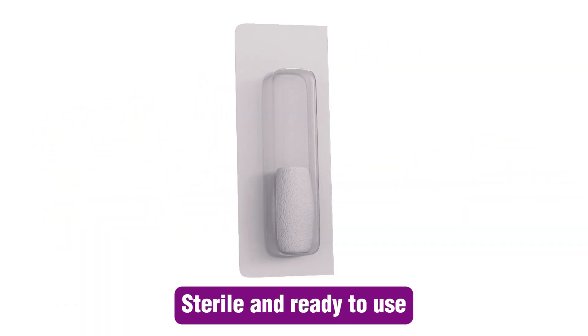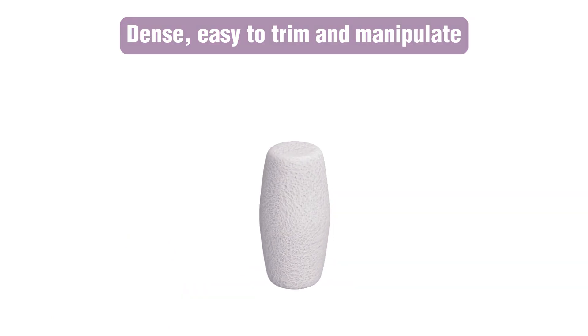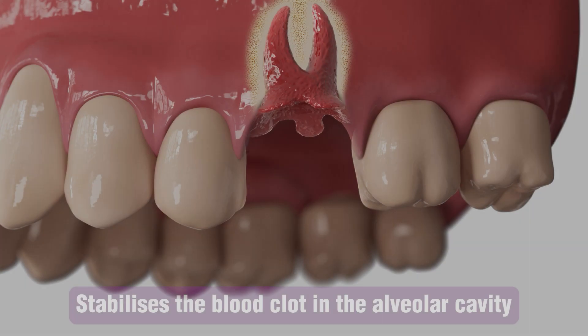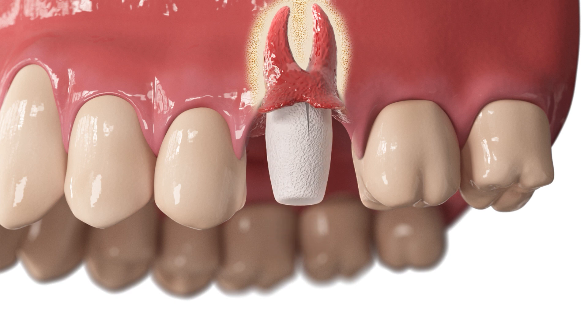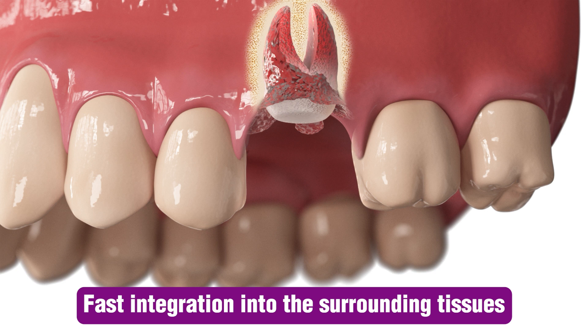Socket preservation starts while the Sponge HD plug initially acts as a hole filler. It helps to stabilize the blood clot. Hemostasis begins with blood vessel constriction and the formation of platelet plugs that occlude the broken end of the vessels. Direct application of pressure with the dense plug is known to aid this process.